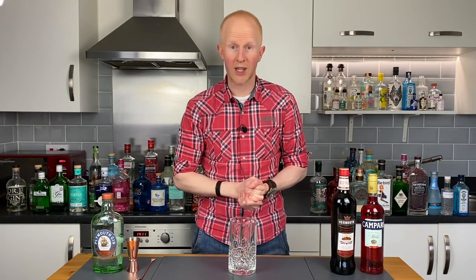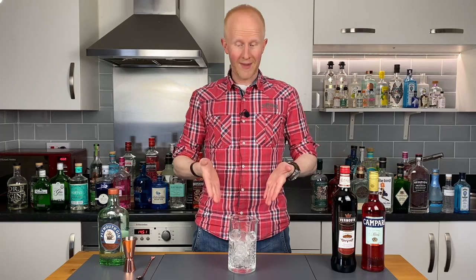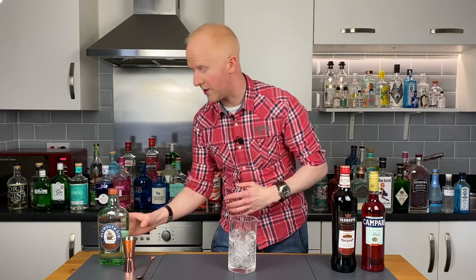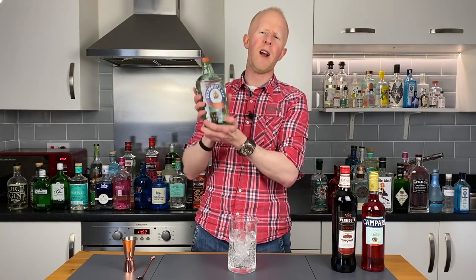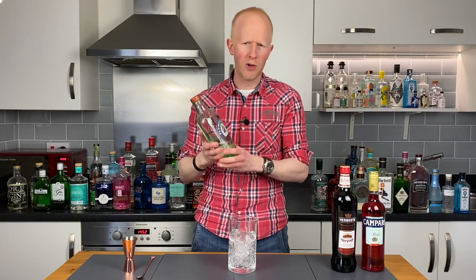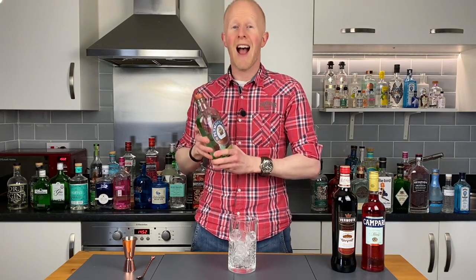First of all we will need some ice. Now in terms of gin, basically just put your favourite gin in there — it doesn't matter what gin you put in, it will still be a Negroni. Today I've gone for this old friend, which is of course Plymouth gin, not least because it gives me a nice opportunity to do my lovely Plymouth accent.